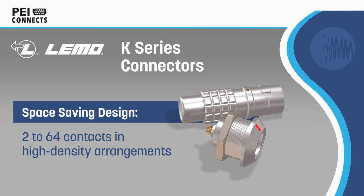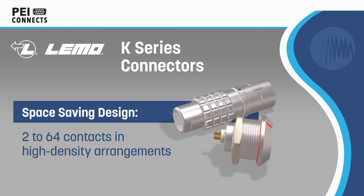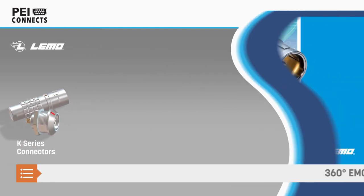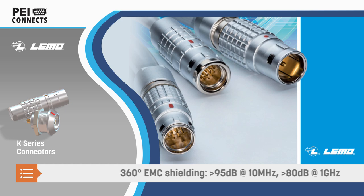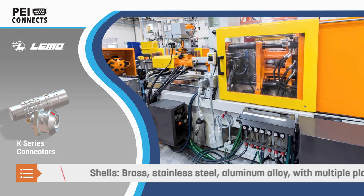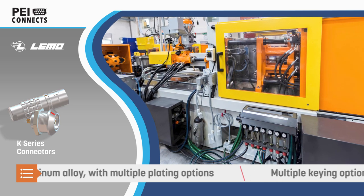The K-Series uses the same contact arrangement and insulators as the B-Series, offering up to 64 contacts in a high-density design to save panel space, with solder, crimp, or print contacts and multiple shell styles to meet a wide range of application requirements. The connectors also include full 360-degree EMC shielding and a rugged housing for use in the most demanding applications.